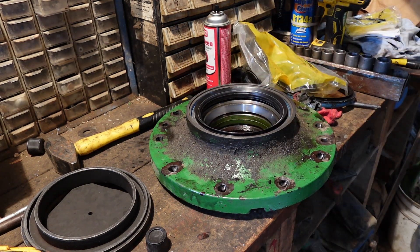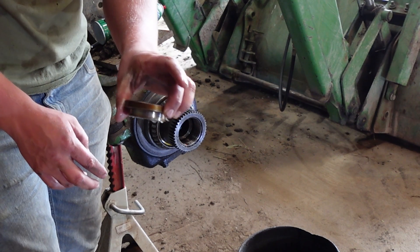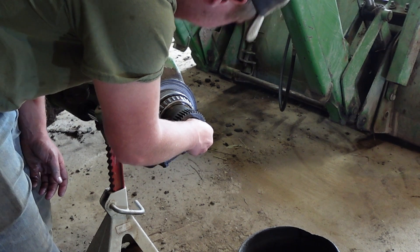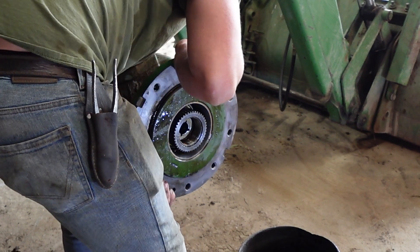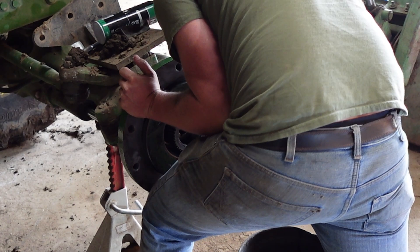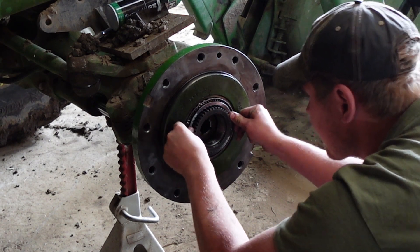So it's time to finally start reassembling this tractor. I always make sure and put a little grease on this bushing that sits inside here — this supports your shaft that comes in from the planetary. This shouldn't push on too hard, and you want to make sure and go nice and even with it to make sure and not wreck that seal. One thing you don't want to do is forget to put this bearing in — that would be a bad day.